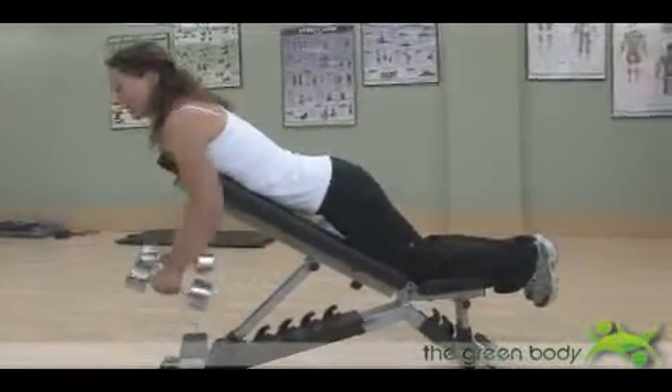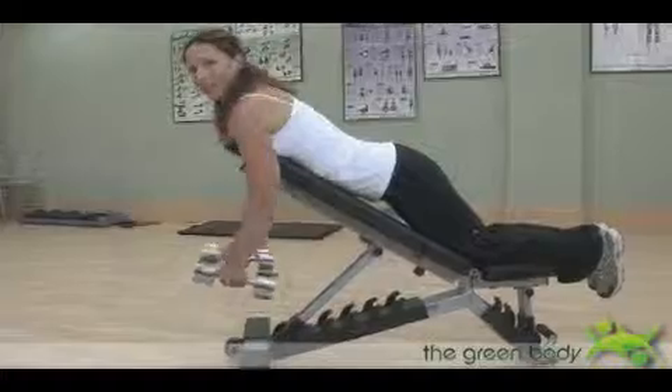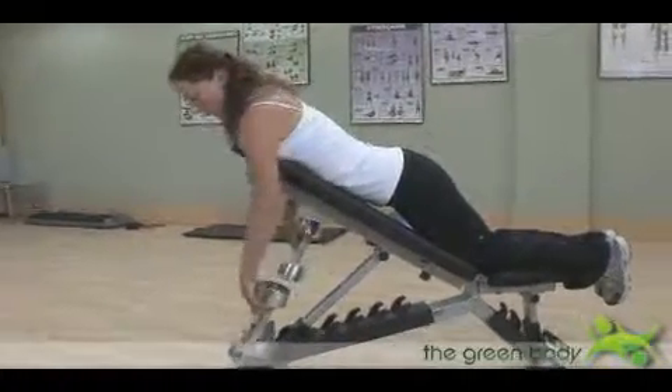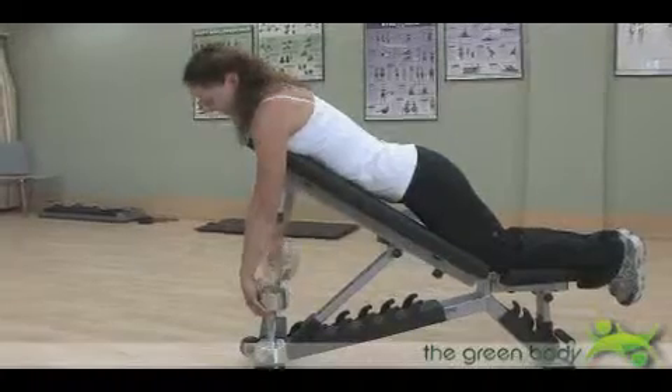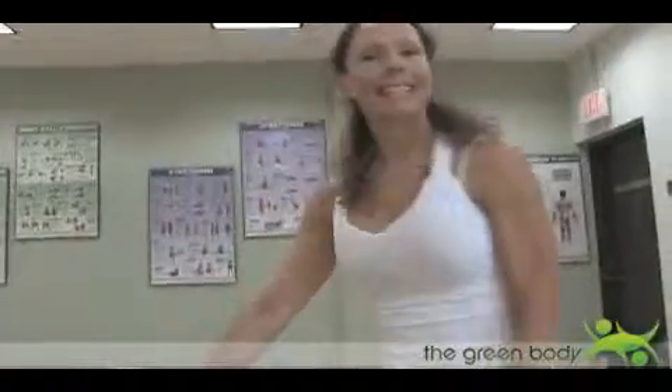Bringing your wrists to face one another with elbows tucked in is more beginner. Keep your abs nice and tight, breathing steady and focused. When you're done, don't drop the weights on the floor — put them back carefully, and then get up from the bench nice and easily.